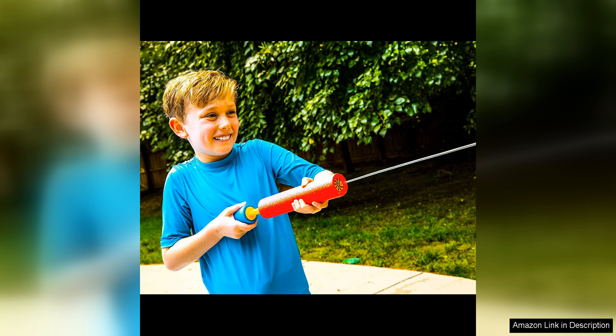I highly recommend the Max Liquidator six-pack water blaster to anyone looking for a fun and exciting way to stay cool and entertained during the summer months. Get ready for hours of splashing fun with these awesome water blasters.